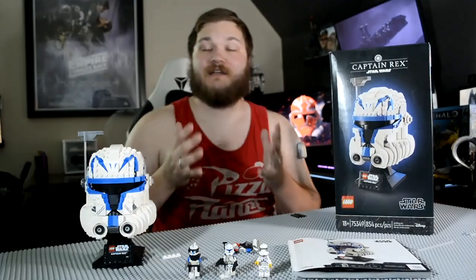Hey guys, Bearded Bricks, bringing you guys another video today. Sorry for the lack of videos this past week — I decided to go on a little vacation. I know I didn't put anything on the channel, but I'm back now. And I'm here with set 75349, Captain Rex's helmet.